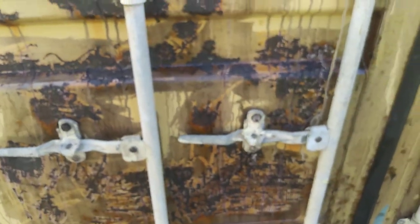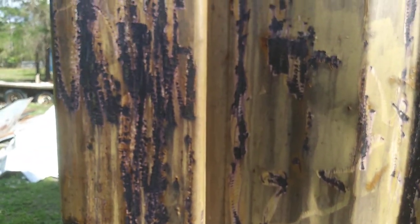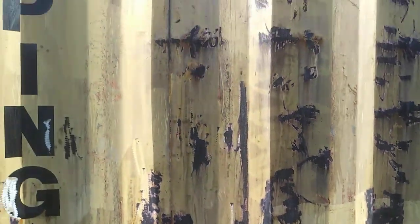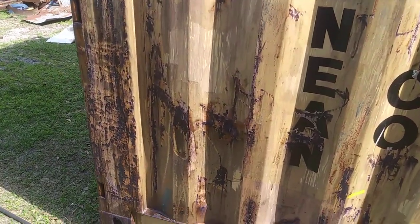You can see all the rust damage I had on this container. I'll make another video on what to do when you're buying a shipping container. After 48 hours of letting it cure, you can go ahead and apply a marine-based or oil-based paint — you can get that anywhere — apply it directly over it and you'll be good to go. Thanks.